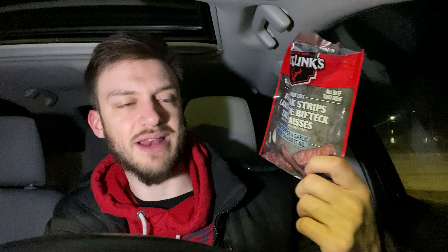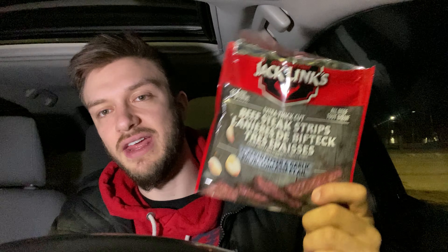I really like this type of Jack Link's with the spiciness to it. I would give the beef steak strips from Jack Link's in the cracked pepper garlic flavor an 8 out of 10.